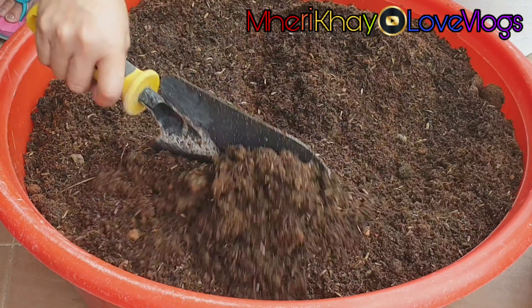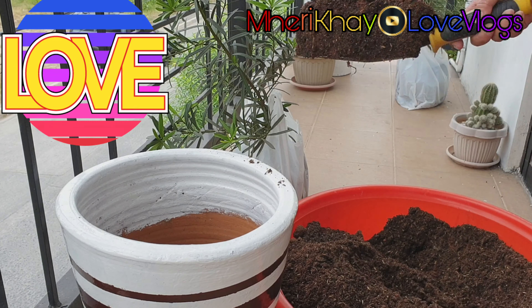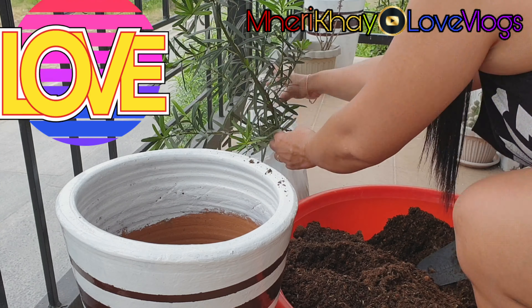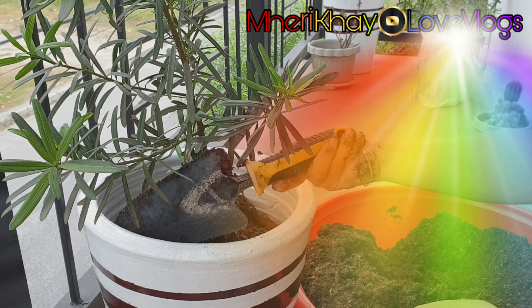Coco peat also promotes strong root growth and plant fiber, increased shelf life of plants, slow breakdown of material means products will not shrink during your growing cycle, and high water holding capacity while still maintaining excellent drainage and irrigation.